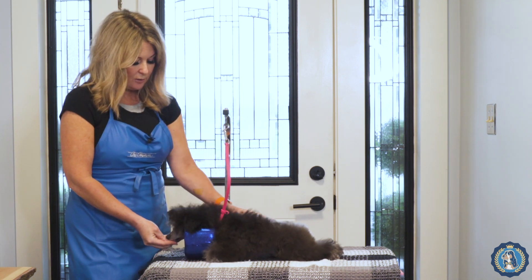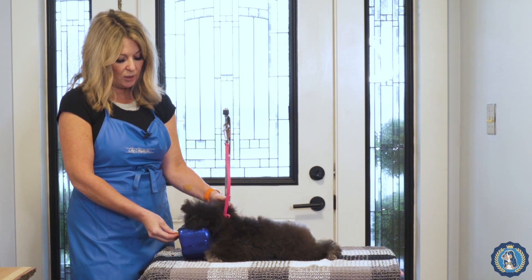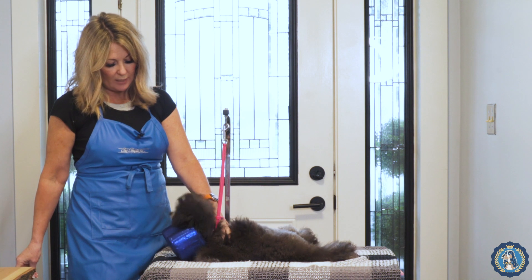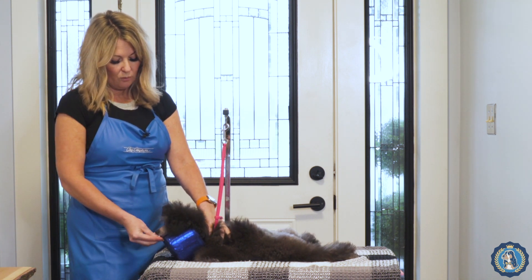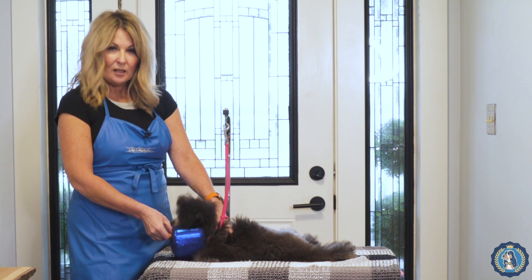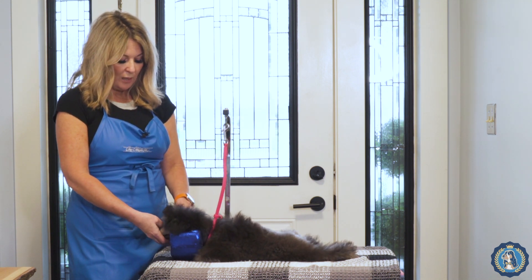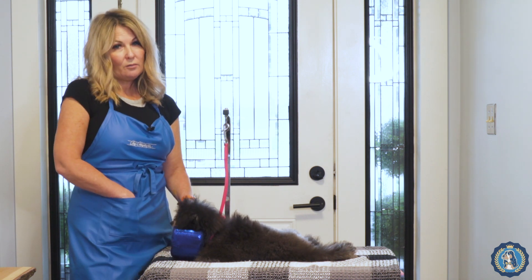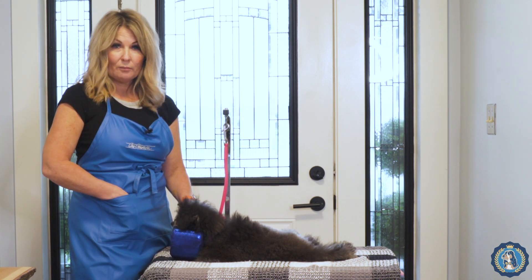We want him to lay straight at this point because we're teaching him how to use his head cushion, and we just want it to be comfortable. Then maybe we take the treat away and expect him to keep his head there — and then good boy, just give it back to him. These are just small wins that we want from him. Obviously he's very comfortable on the table, and part of the reason is we've made it comfortable for him.